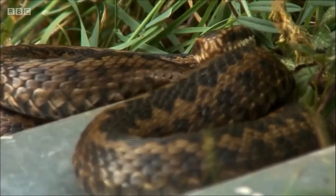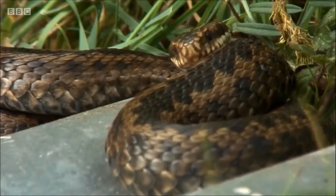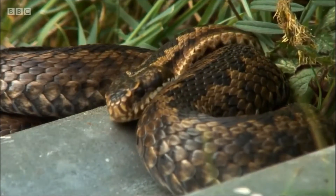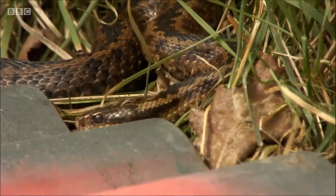Beautiful animal, the adder, of course. Easily distinguished from the grass snake, as you can see there — that zigzag pattern on the back of this female adder. It's very diagnostic, no danger of confusing them.